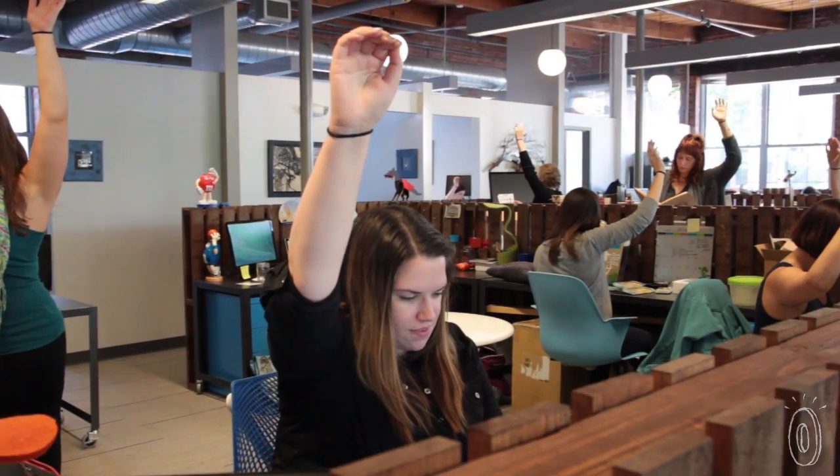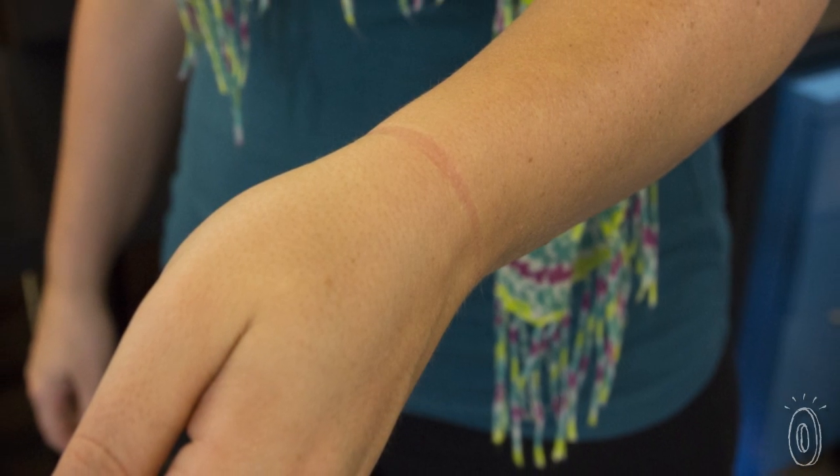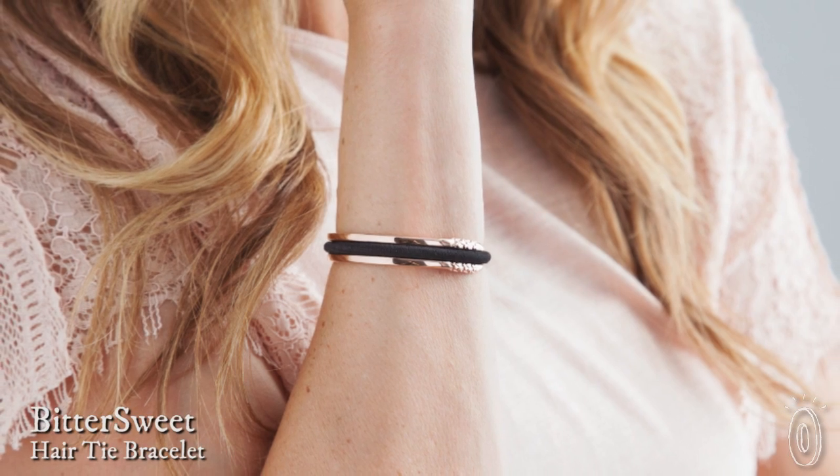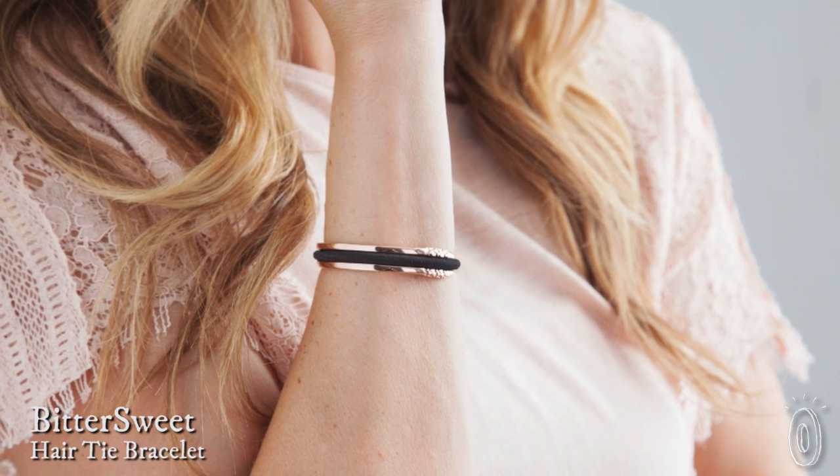We've got a confession. About half of the women at The Grommet suffer from elastic wrist syndrome and the annoying indentations that go with it. Bittersweet is here to help with bracelets that are cleverly designed to hold and disguise hair elastics.